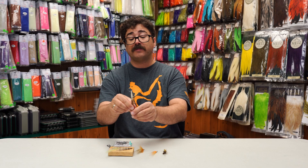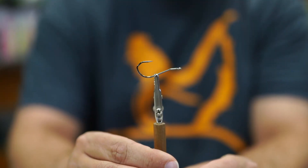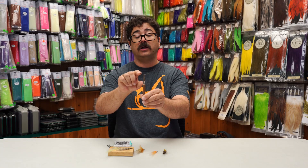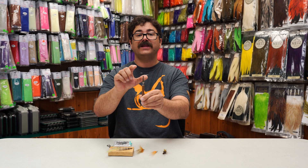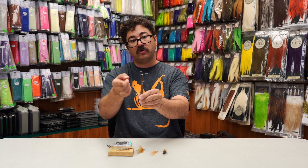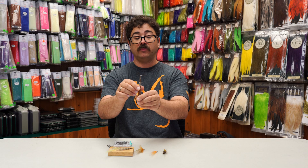Another nice feature about this hook is that it features the V-lock technology that Umpqua has come out with. This is a little notch in the back of the hook that's designed to keep the hook where it's at, instead of a typical round bend that can move around a little bit more.